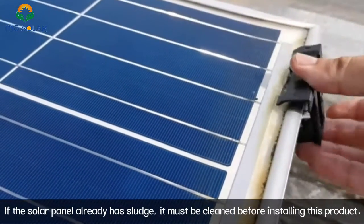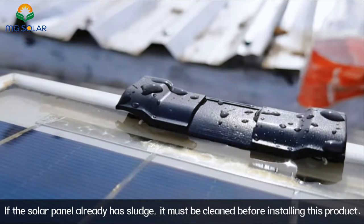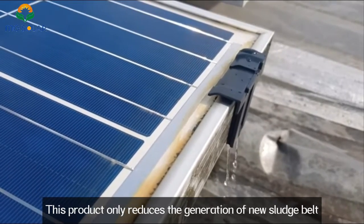If the solar panel already has sludge, it must be cleaned before installing this product. This product only reduces the generation of new sludge belts.